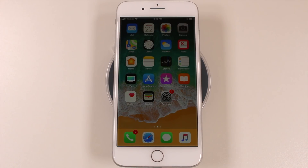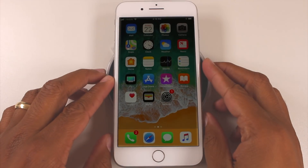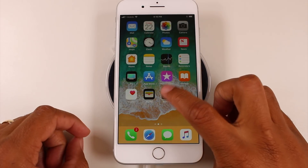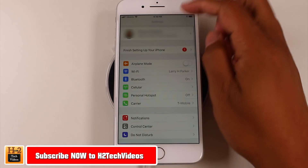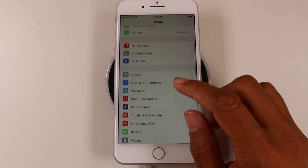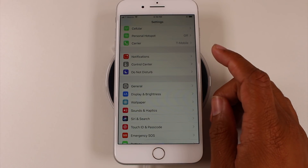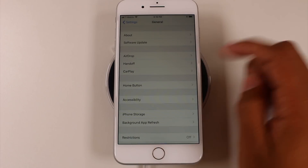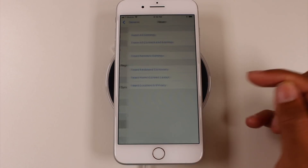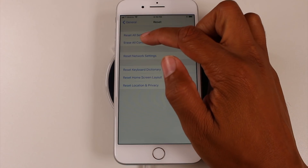Hey guys, Wayne here from HT Tech Videos. Today I want to show you how to reset your iPhone 8 and 8 Plus back to factory settings. To do this, we're gonna go to Settings, scroll down, scroll back up to General, and we're gonna go down to Reset.